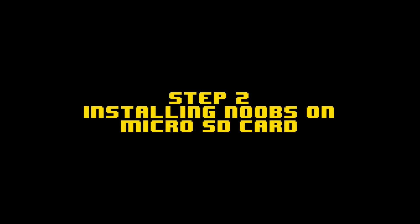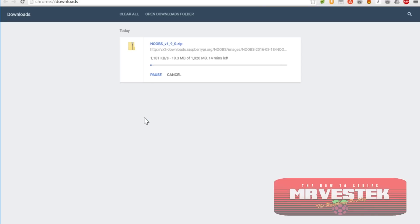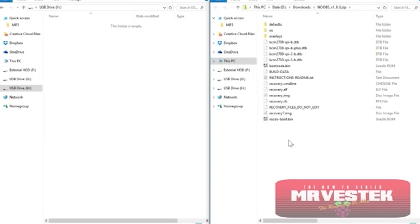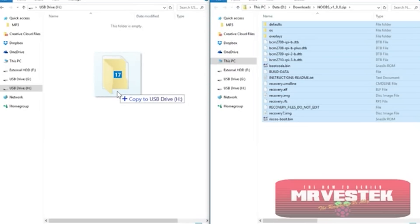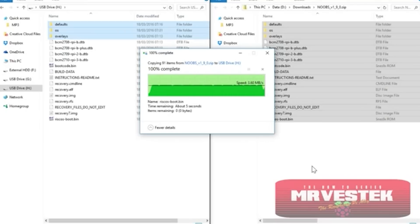Step 2 is installing NOOBS on the microSD card. Go to raspberrypi.org/downloads/noobs and you'll see two download options: Download Torrent and Download Zip. We're going to download the zip. It'll take a little time to download, so we'll skip ahead to when the file is downloaded. With drive letter H — our SD card — open on the left, select everything from the NOOBS zip and drag and drop it over to the H drive. That takes a little bit of time, but everything's now copied over.